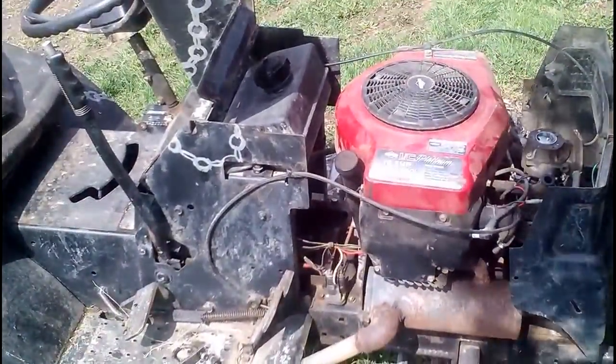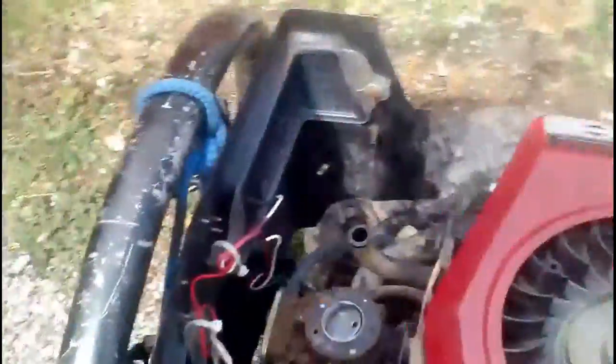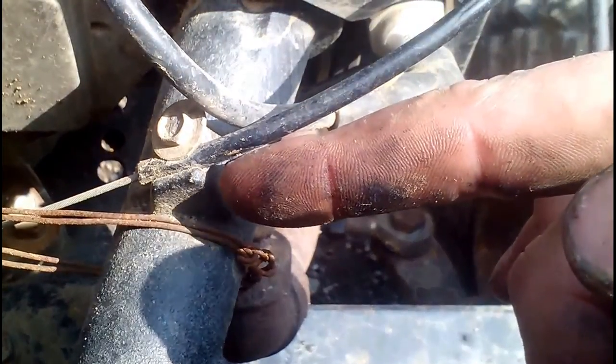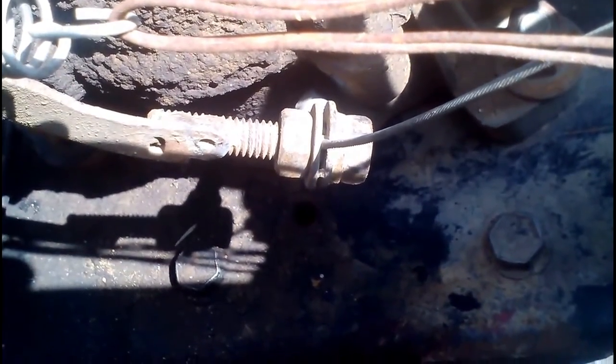I'll go over to the other tractor and we'll take a look at it. This is a twin tractor. Let's go up front because that's the part that's different. Stock, they come with this spot right here. All you gotta do is thread the nut in there and you can hold it right there.